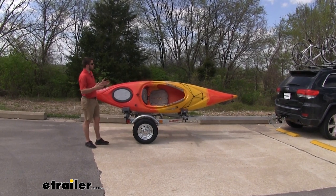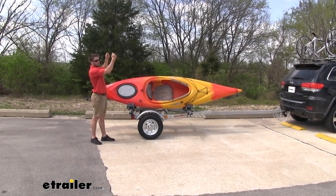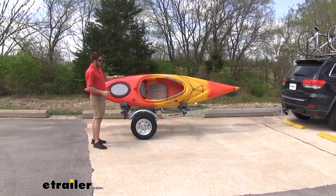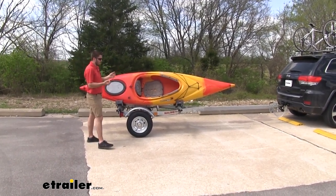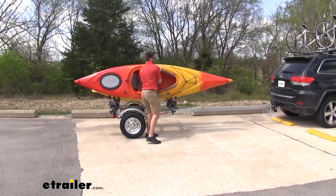Now we're going to go ahead and unload the kayaks, but first I want to show you how easy it is to get this stuff unloaded — instead of having to reach up on top of your roof to get your kayaks down, where you might need an extra set of hands, or dealing with the foot to foot and a half extra height of the standard Microsport trailer. With this one, I can just get my arm right under it, get it right up and off.